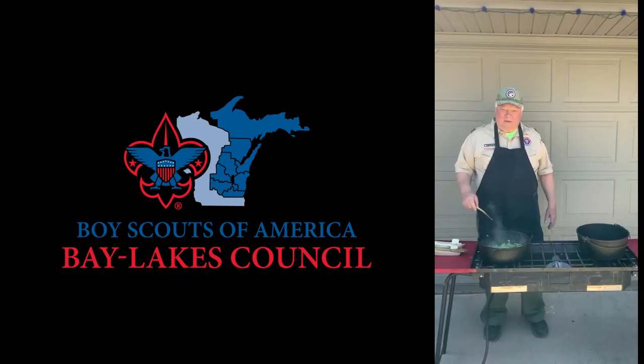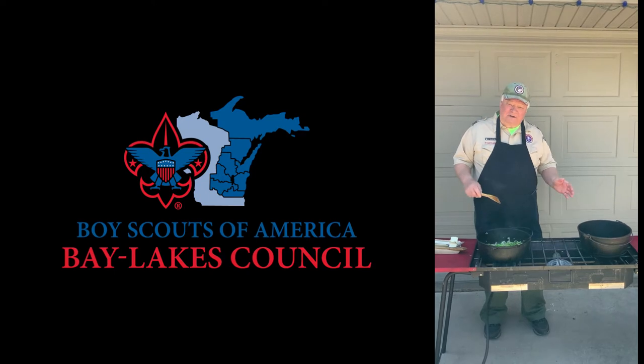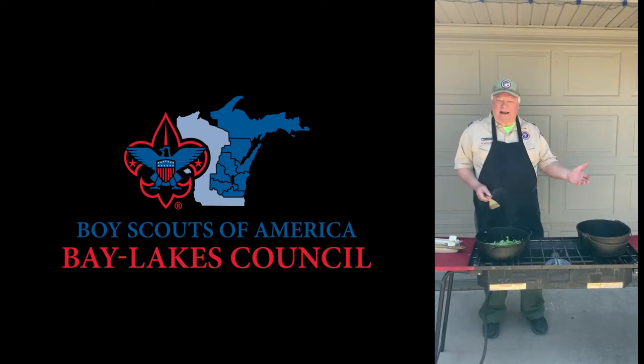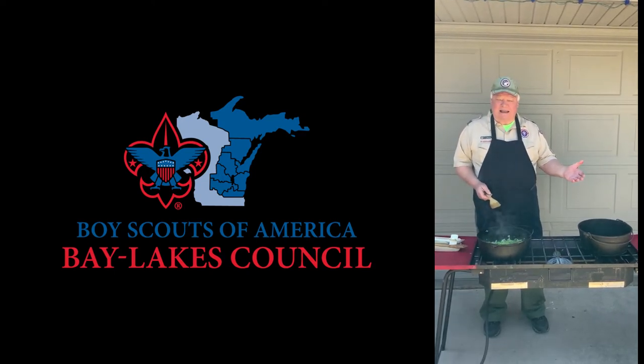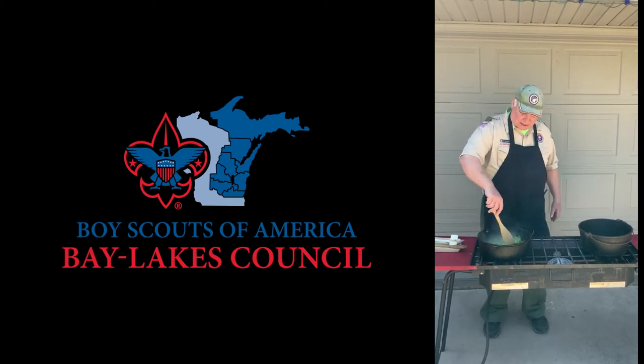Hi, my name is Pat Claypatch and we're doing a Dutch oven cooking demonstration. We're actually doing two. One will be in a Pyrex dish that anybody can make in the oven at home who may not have a Dutch oven, and the other one will be in a Dutch oven.